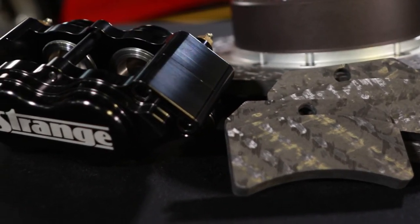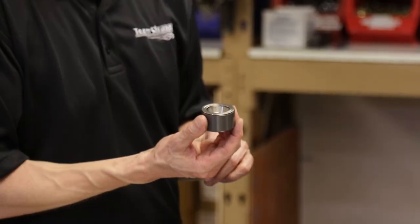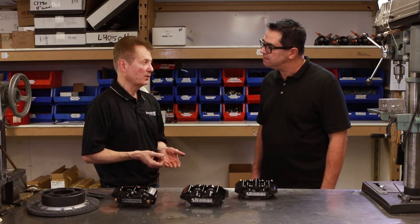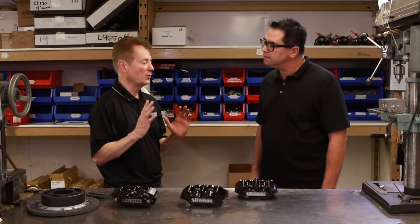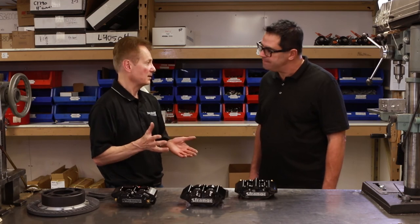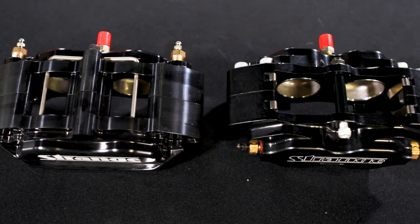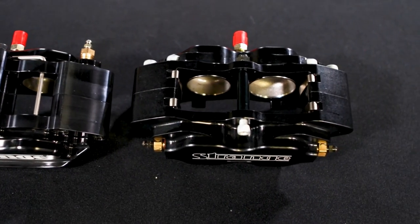Moving on, we've got our pro series carbon, and that caliper is made a lot stiffer and it uses two-piece pistons — the pistons are actually insulated. With our standard kit, the overall dimension of the kit is 13 and 16/16, so you'd have to check with your wheel manufacturer and confirm that a brake assembly with a major diameter of 13 and 16/16 is going to fit your wheels.